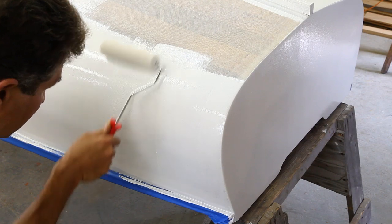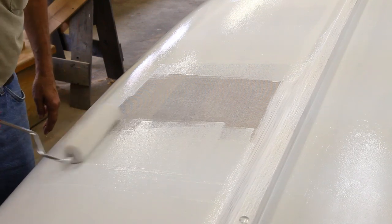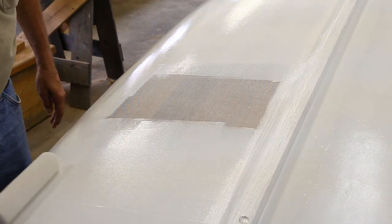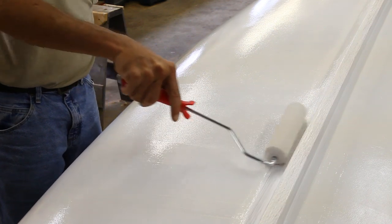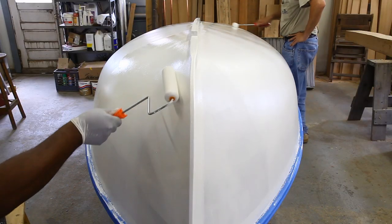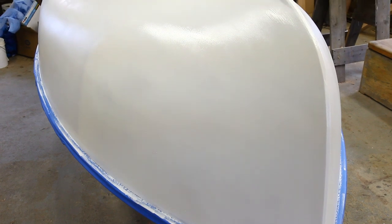You don't want to try to put it on any thicker than the roller wants to apply it. You can go back and re-roll over where you've just applied the paint, and that seems to flatten it out even a little bit more. We're just about to finish rolling the primer onto the boat, and it's gone on quite nicely and rolled out very smooth. It should be dry in maybe an hour or so, and then we're going to sand it lightly before we put the finish coat on.